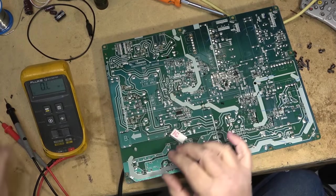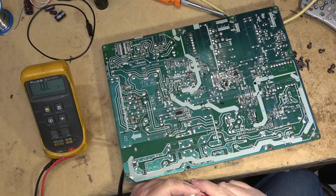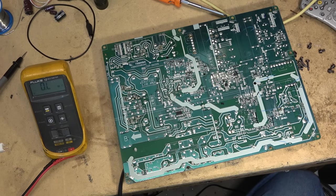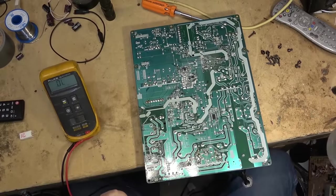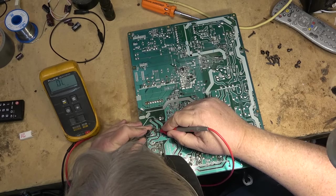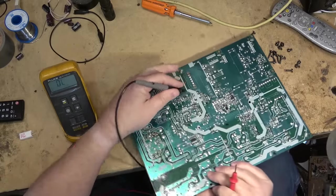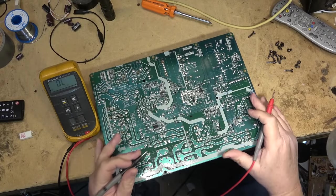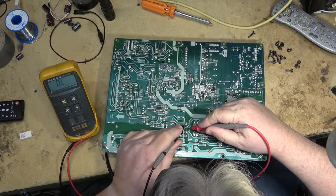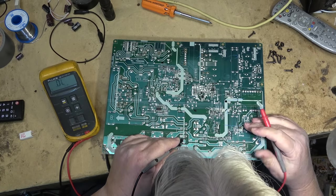This is 1.8 ohms and as you can see it's completely open — there's where our power interruption is. But why? That's the question. Let me check for shorts — could be a blown MOSFET. I'll check the MOSFETs because I have not found any that are shorted yet. It could be the resistor itself just gave out — always a possibility. They sometimes do because they run hot, and the wire sometimes lets go internally. There are no shorts on the circuit.